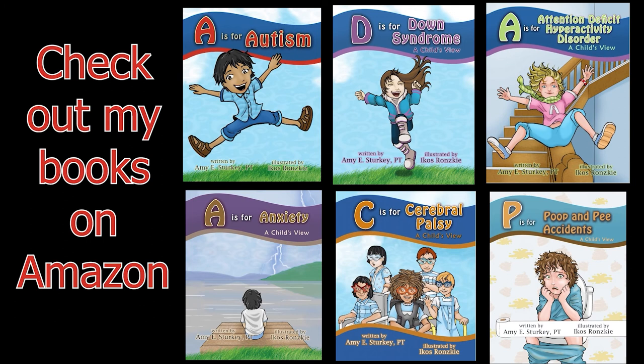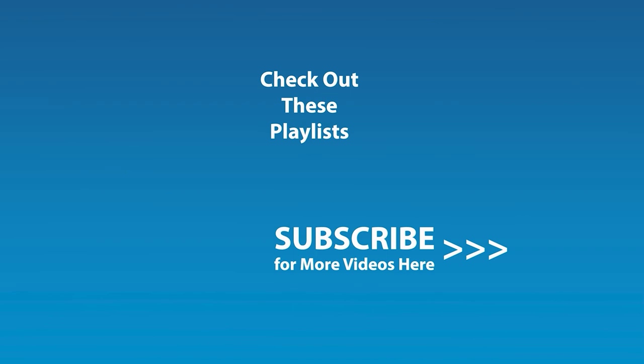If you liked this video and would like to be notified by email when the next video comes out, click the subscribe button here, and click the golden bell icon, and ensure notifications are enabled on your account.